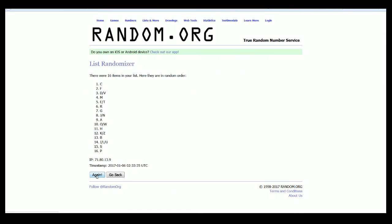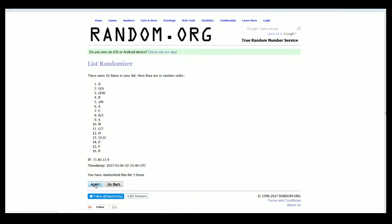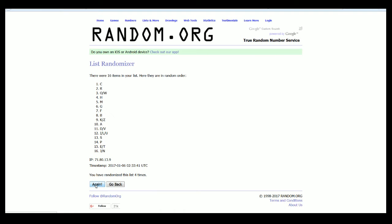And here we go. There is one, two. Here comes three, four, five, six, and here comes seven. Alright, guys. D and V down to R.